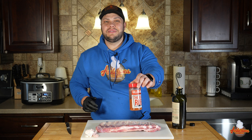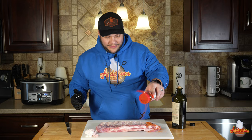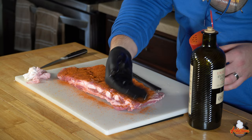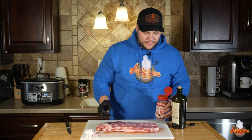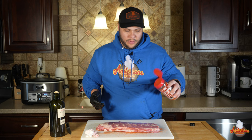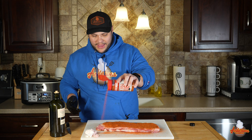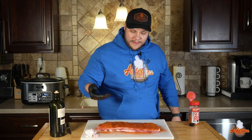I've got my Killer Hogs barbecue rub — just a good all-purpose rub. You can use any rub that you like, and I'm going to season this really liberally. I take the backside of my glove because it's dry and pat along the ribs to make sure the rub is sticking to the surface. Then I flip it over and do the same thing on the other side — olive oil in the glove, spread it across, and back at it with the barbecue rub. I like to give them about five minutes to sweat so the moisture seeps up and really grabs onto that rub. You'll see the surface get shiny — that's perfectly fine.